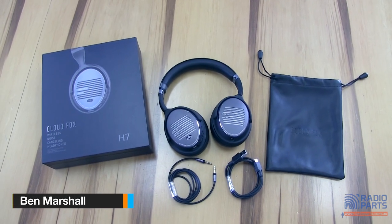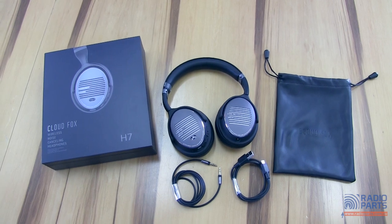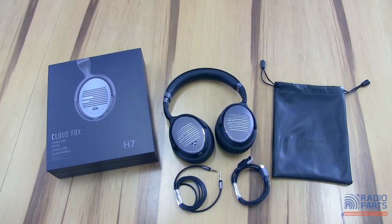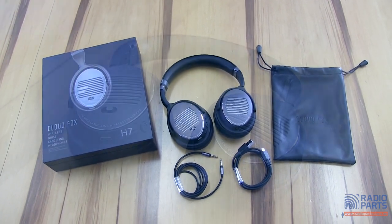Hi and welcome to a quick look at the CloudFox H7 Active Noise Cancelling Headphones. These are a wireless set of Bluetooth headphones with the capability to knock out background noise for travel, regular office work, or anything similar. Let's have a closer look.